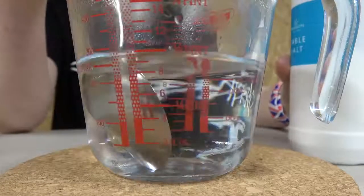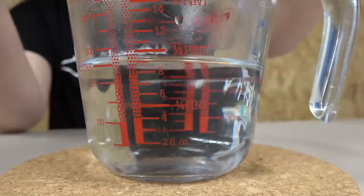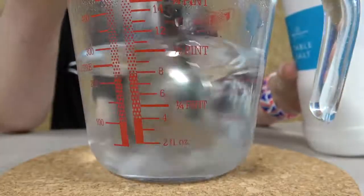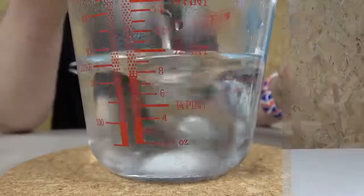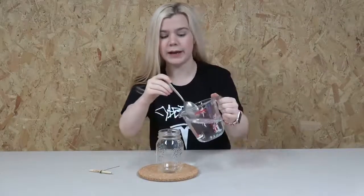Once you've got your boiling water you can start adding your salt. Keep adding salt in small amounts until it stops dissolving in the water. Now we have our salt solution — all that's left to do is pour it into the jar, making sure to do this slowly and carefully.